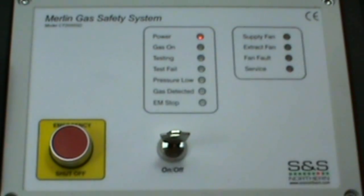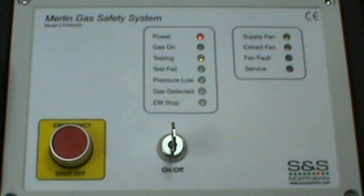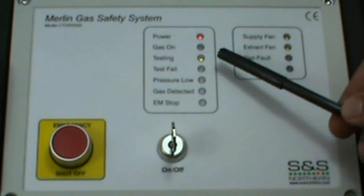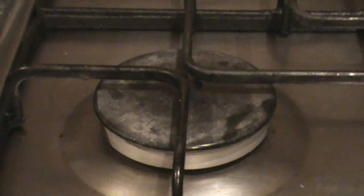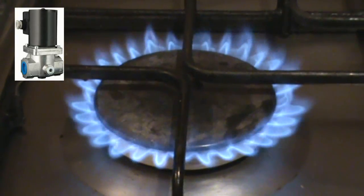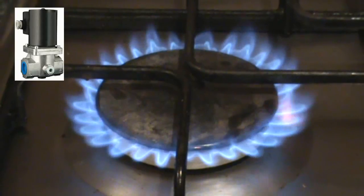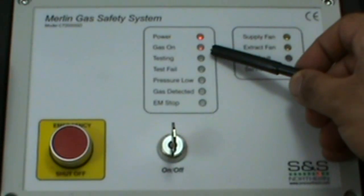Now let's reset the device by switching it off and back on again by turning the key. The device goes back into its initial test mode. When the Merlin 2000 finds the gas line to be sound and the fans to be working fine, the gas solenoid valve is allowed to open for the gas to flow, and the panel will indicate gas on.